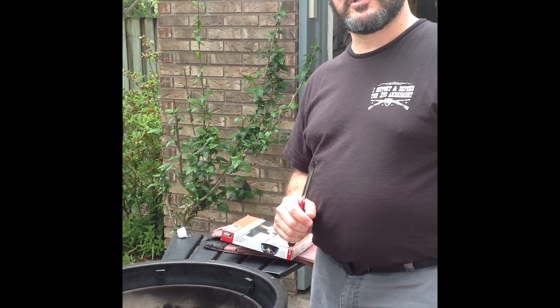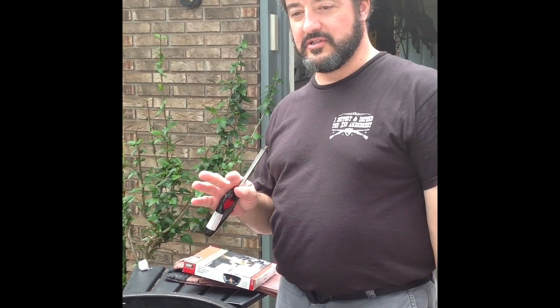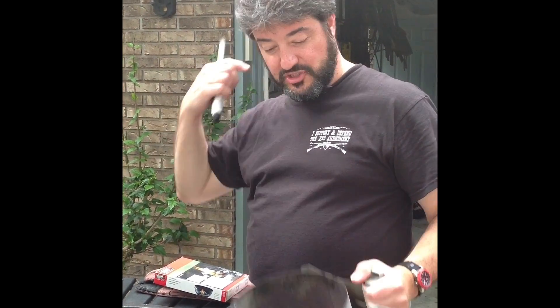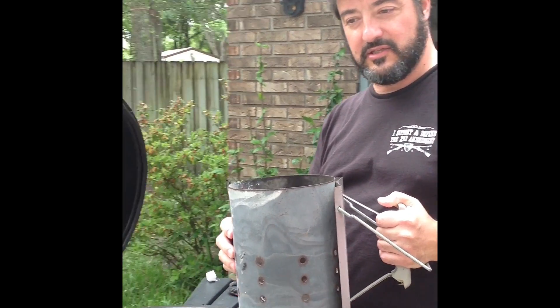Welcome to part two of my little grilling series: How to Light the Kamado. I've tried several methods, and some have worked and some haven't. Generally, when lighting my Weber kettle, I use the Weber chimney.